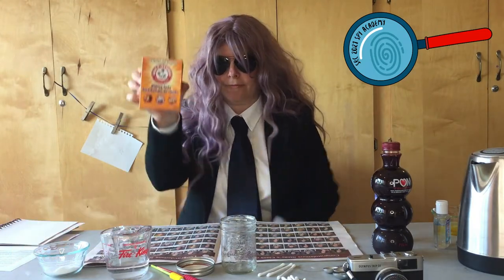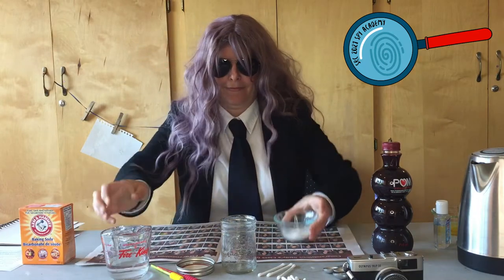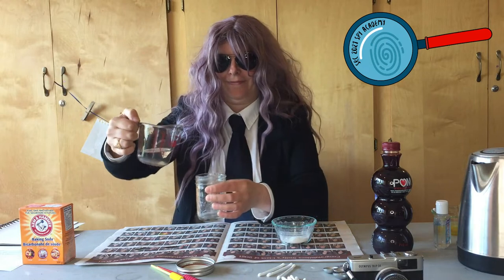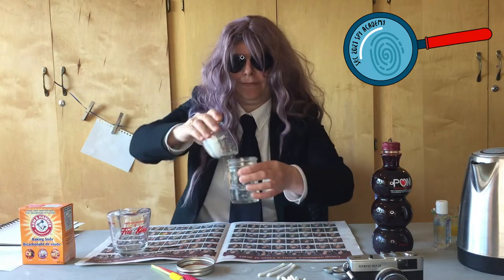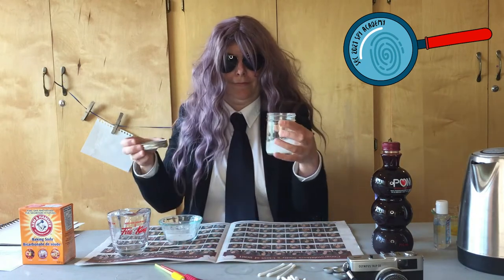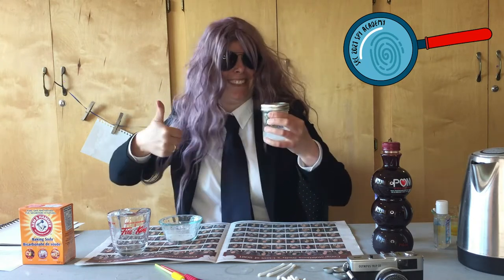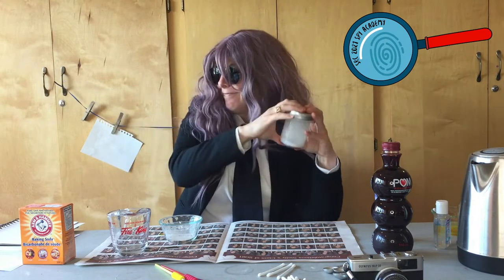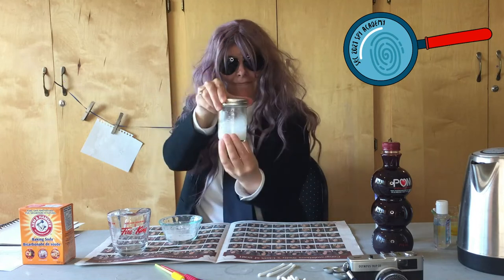You will need equal amounts of baking soda and water. Put them into a container and mix. This is your invisible ink.